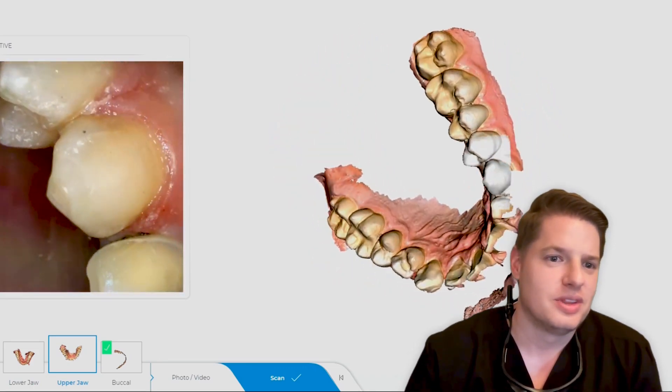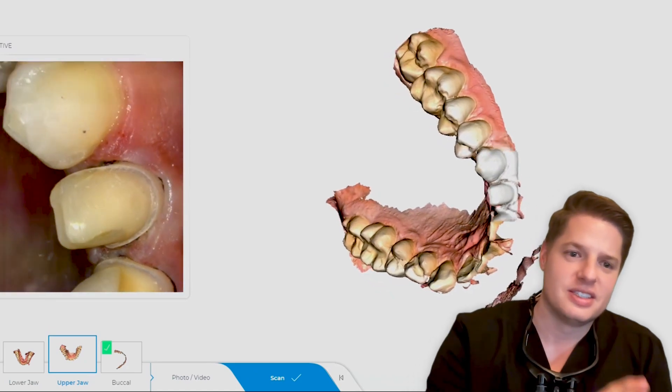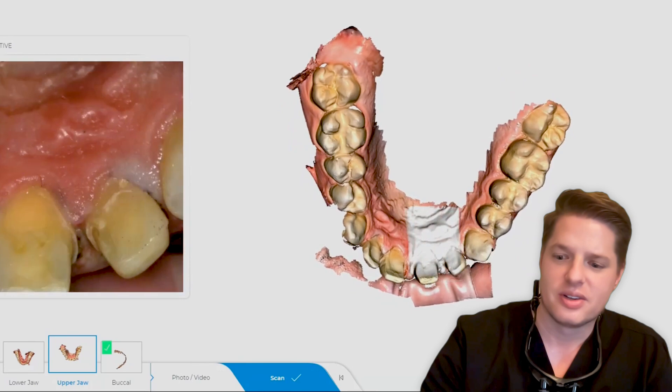We proceeded to do a digital impression with the Prime Scan — the accuracy is amazing. As you can see in the video, you still want that good retraction where you can see your margins really clearly.